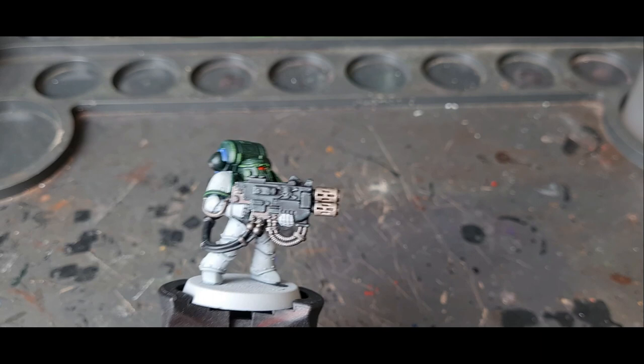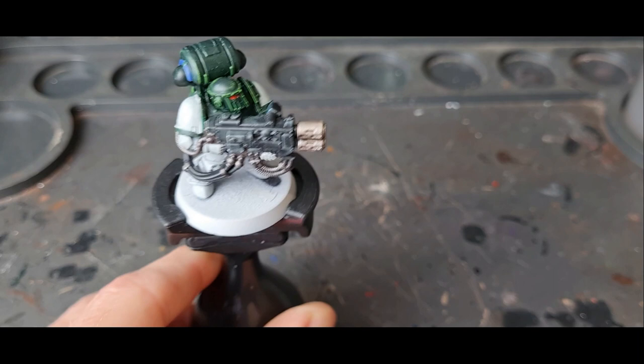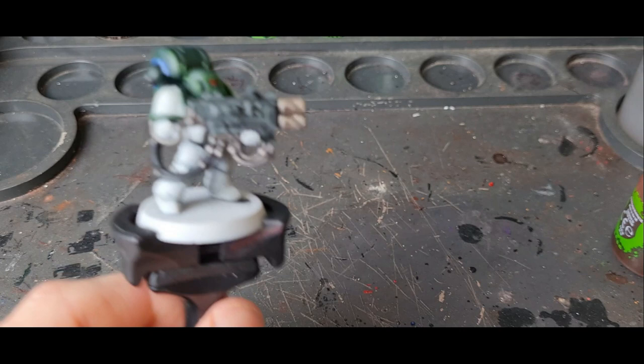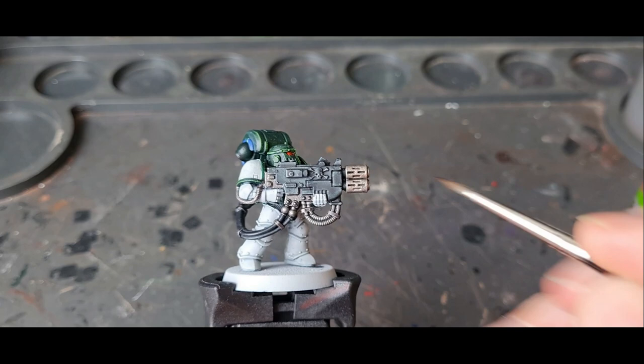This first technique is going to be the muzzle burn, going through the different colours. Starting off with Reiklând Fleshshade, we're going to apply it to the end of the model. We're not going to go all the way to the base of the melter — we're going to start from the tip end and go up about two-thirds of the way. Use a fine enough brush.